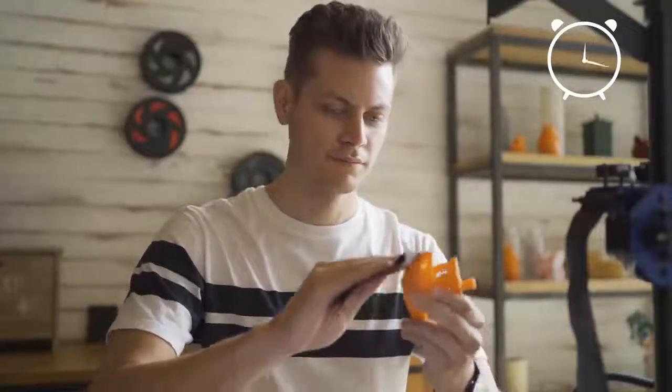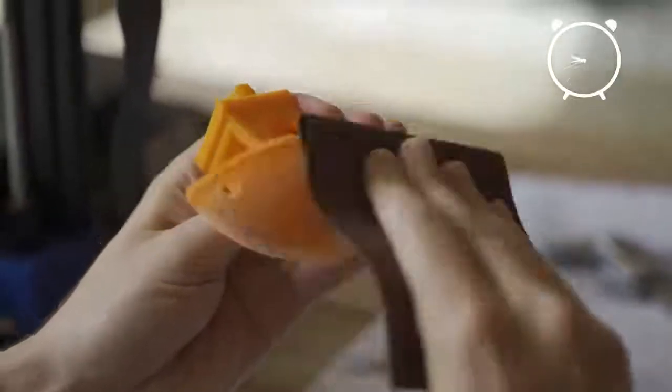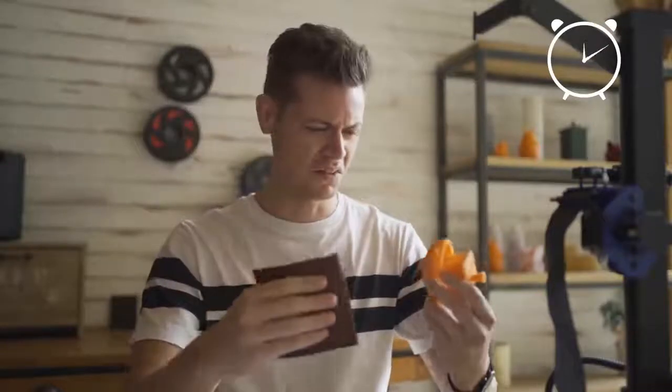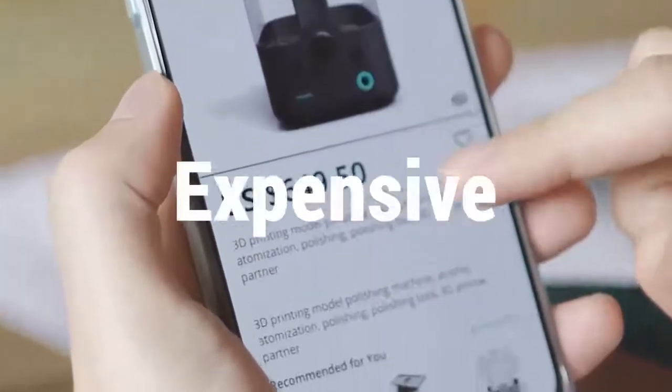Sanding 3D prints is the most common polishing method. Sanding by hand is a time-consuming process and you can't guarantee a professional finish. Small particles of plastic become airborne, and inhaling that dust from the sanding process can be harmful. Using steamed chemical treatment is another method, but those machines can be very expensive.